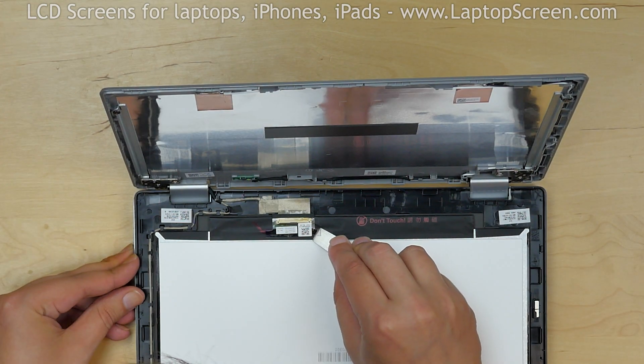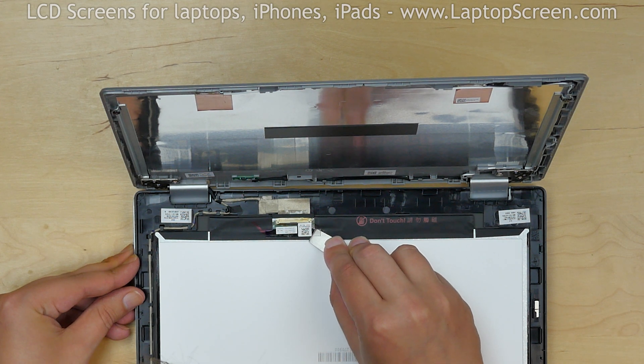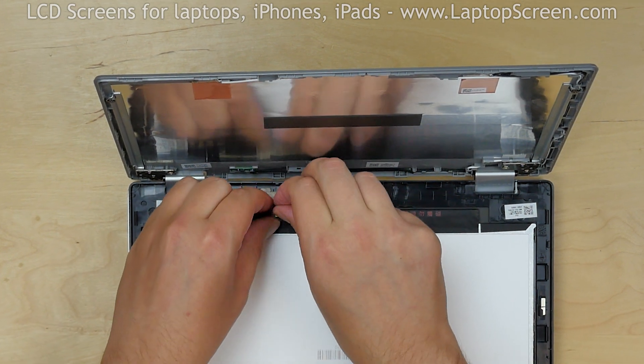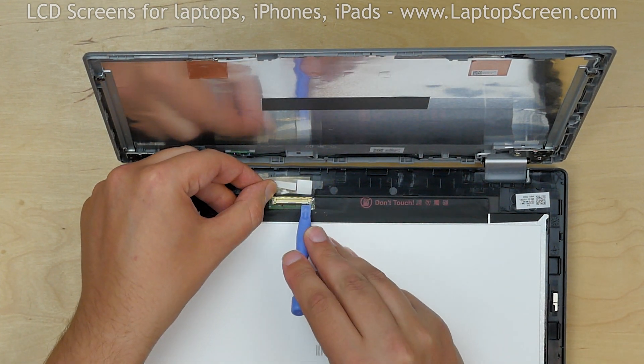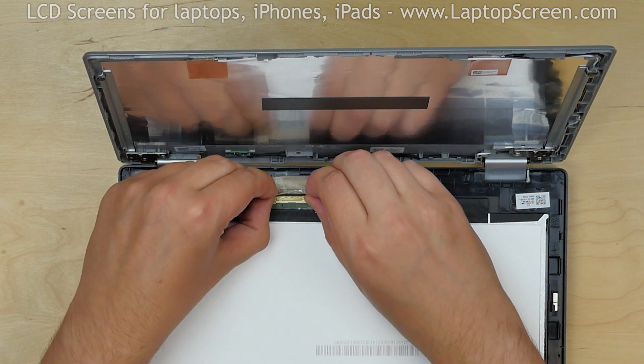Use a metal pick to peel off the clear tape securing the video cable. Using a plastic pick, open the connector's bracket. Disconnect the video cable.